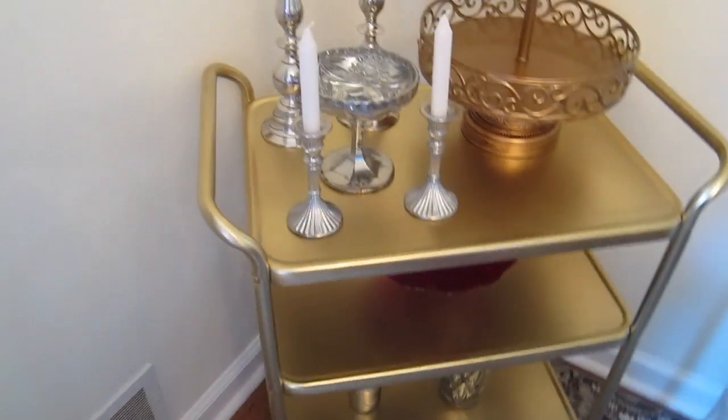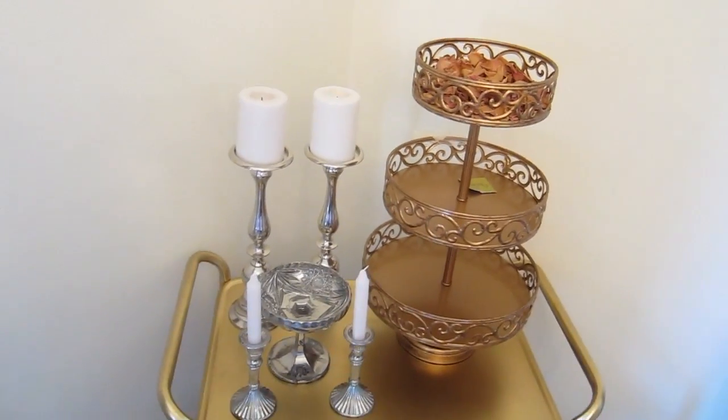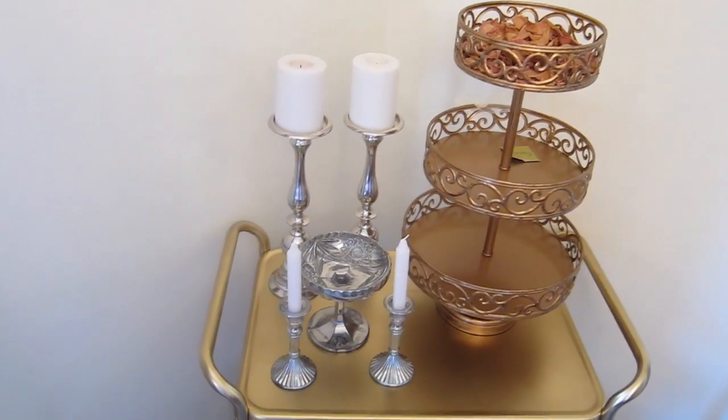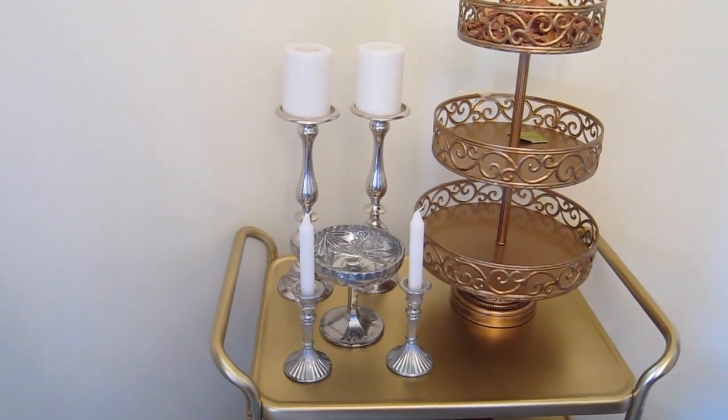Hey guys, I want to show you the cart — here's what it looks like finished. Right now I have it in the corner of my dining room. I don't know if I'm gonna be keeping it here; right now it's just been a placeholder for some stuff that I have.